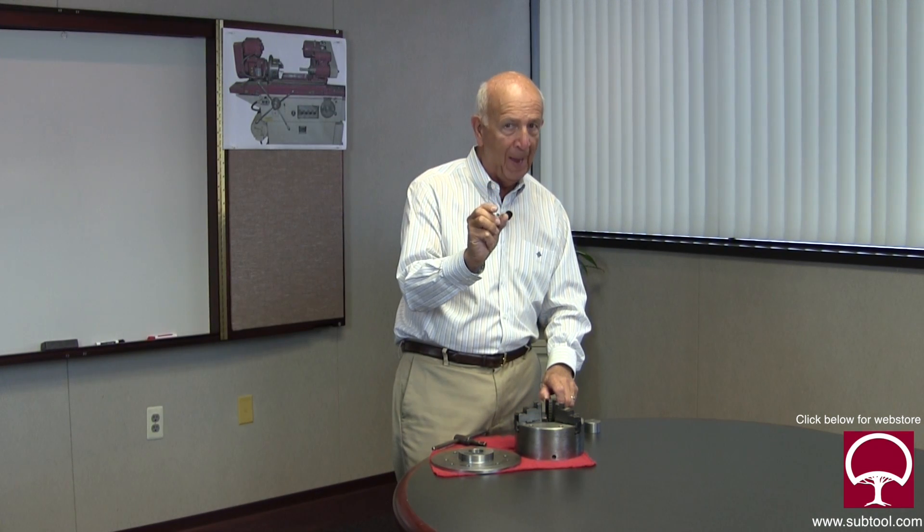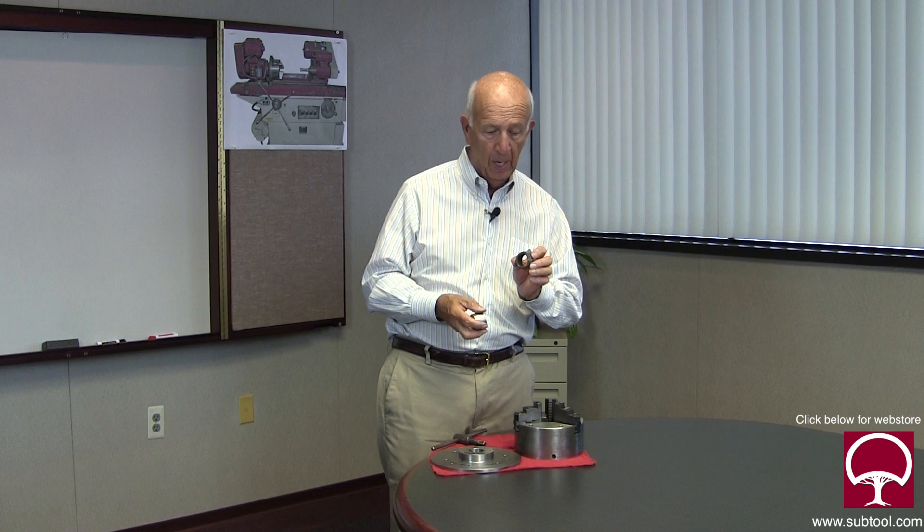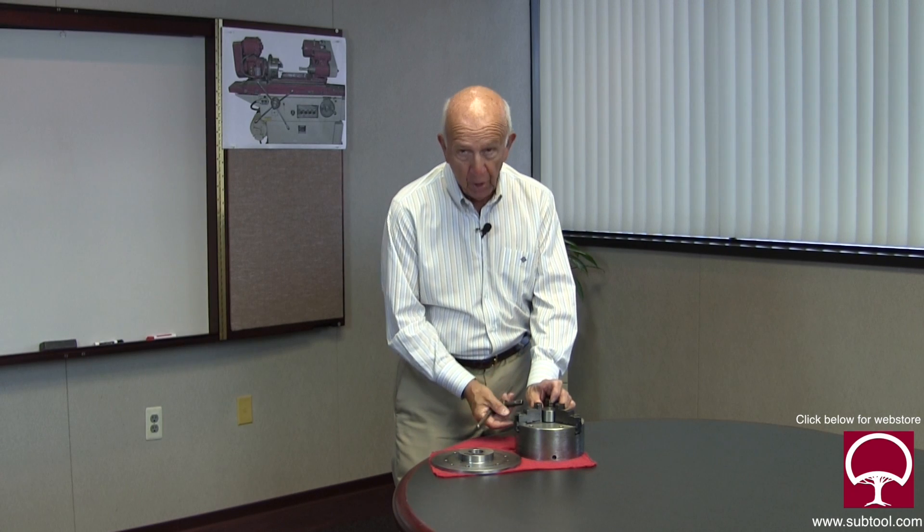Then we're going to take the chuck, bolt it on, and here's the way I think it should be done: I like to go into the back of the jaws about three-quarters of an inch from the back end and relieve that — grind it bigger. We made a slug that will fit inside the chuck, and we're going to put that slug way in the back where we relieved the jaws — about 10 to 15 thousandths bigger than the front part — and tighten it.